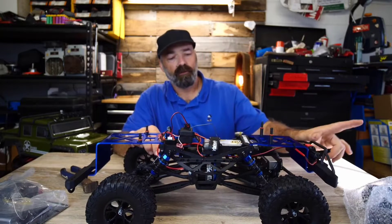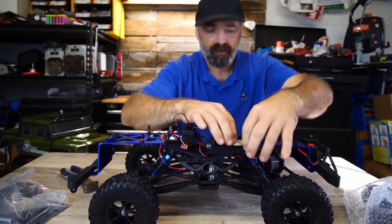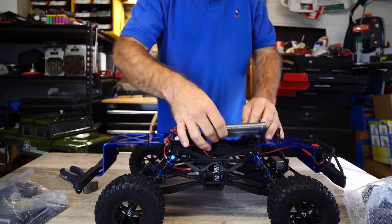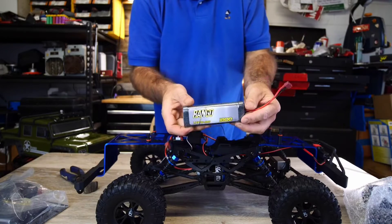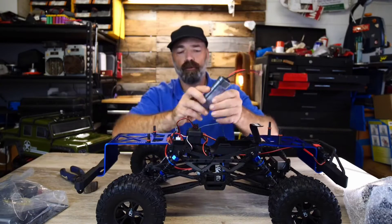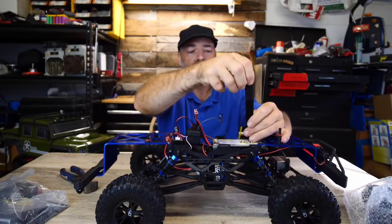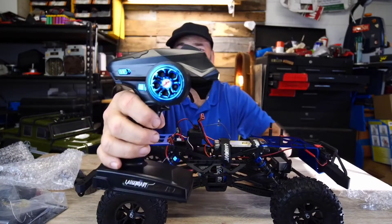I'm going to get some batteries for the remote control. This is rechargeable — it comes with this branded battery pack right here. It's a 6S 7.2-volt 1800mAh Rango battery. This is an NiMH battery, not a LiPo, and this is a brushed motor, not brushless.